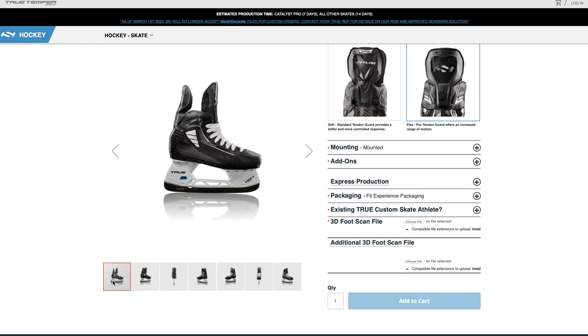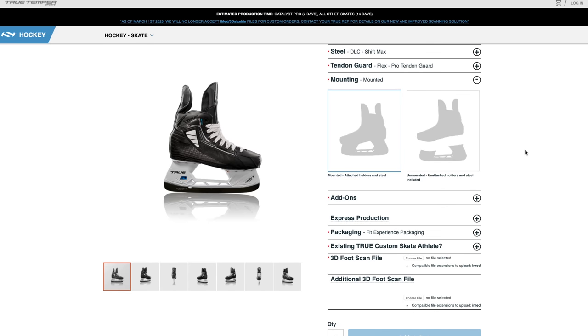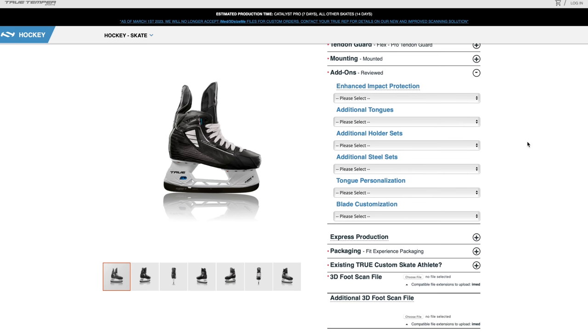There's an option to order skates mounted or unmounted if you want a different holder, but in this case we go with the mounted steel and holder. You can also choose impact protection — a built-in shot blocker added to specific spots on the outside and inside of the skate. It makes the skate a little heavier, but more protective and stiffer. Chris definitely wants that, loving a stiff boot.